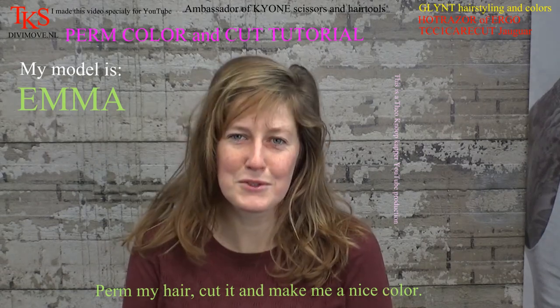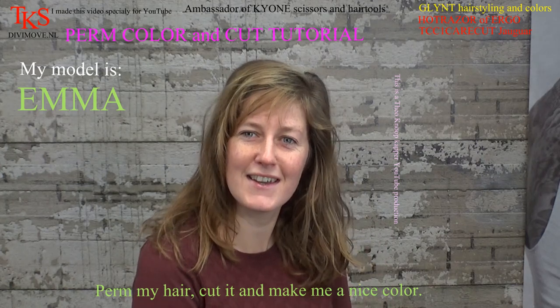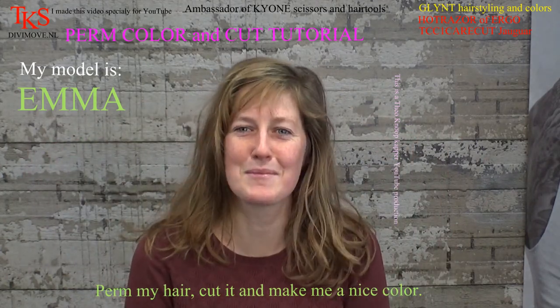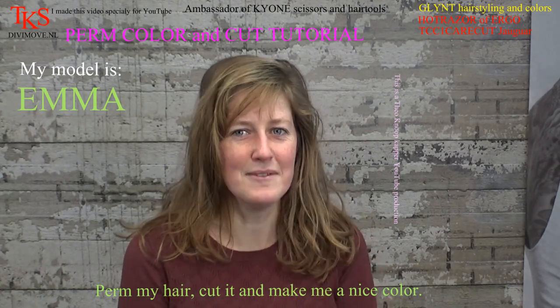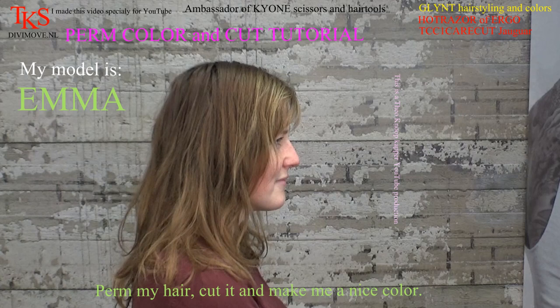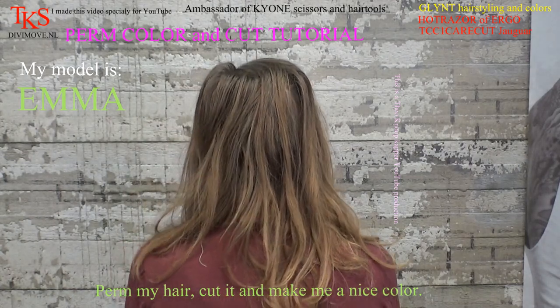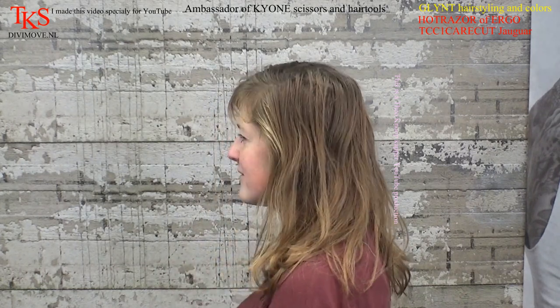Hey, I'm Femke. I'm in the chair with Theo and I think it's very nice to be here. We're going to see if we can bring some volume in my hair and a nice color. Femke comes to have a perm. It's the first time her hair will be permed and she gets a new nice winter color. And the first time modeling also.